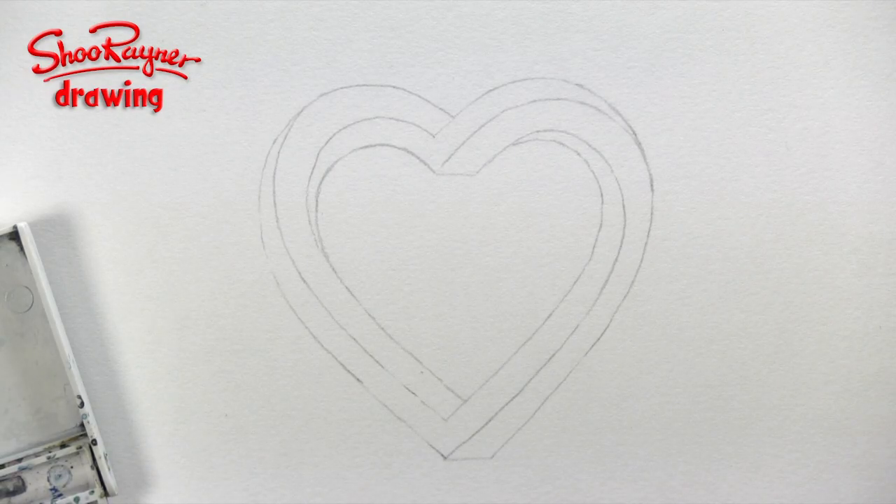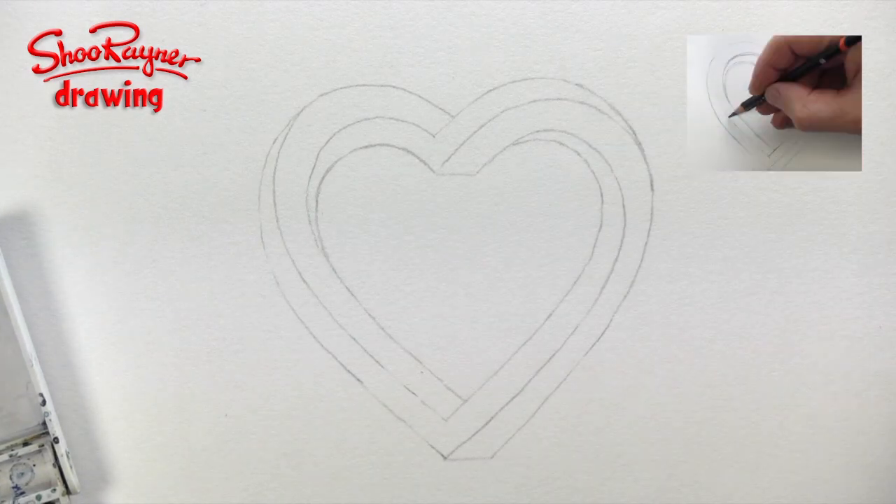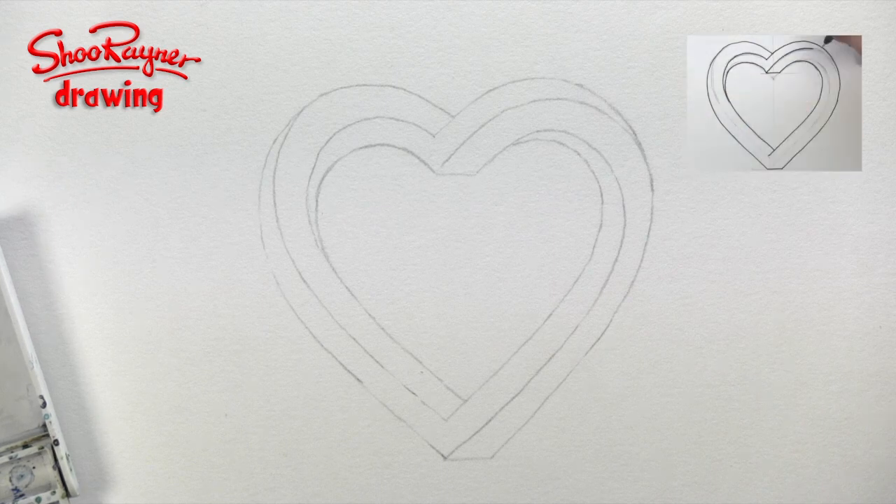Hey, wait a minute, I hear you say — when did he draw that? Well, I did draw that in another video, which you can see here. I'll put links at the end or in the comments box below.